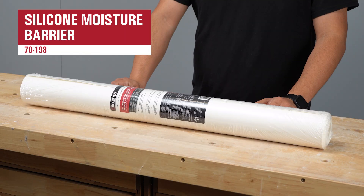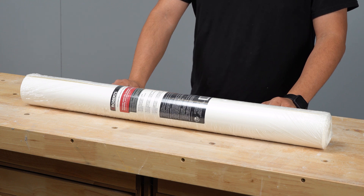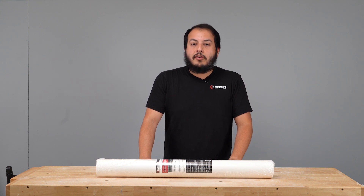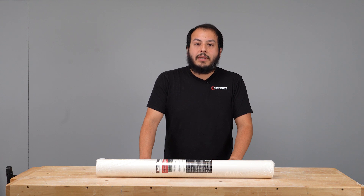Robert's Silicone Moisture Barrier is ideal for use with staple and nail-down installations of solid, engineered, and laminate wood floors or floating LVT applications. The barrier's smooth surface side allows installers to easily slide planks across the floor to speed up installations.